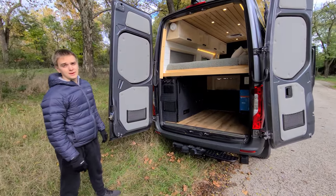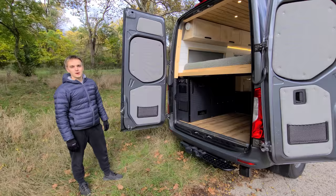And that's pretty much it for the back and the whole tour of the van. If you have any questions, please feel free to reach out — thank you!